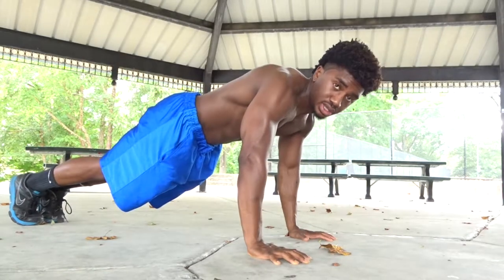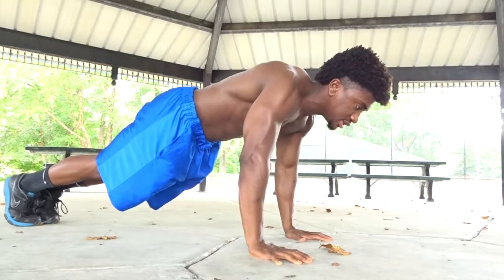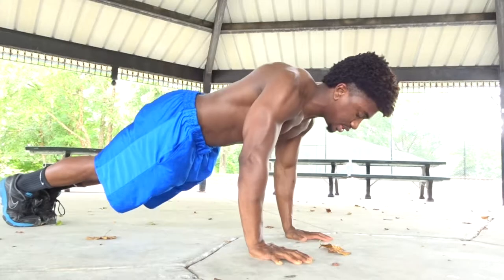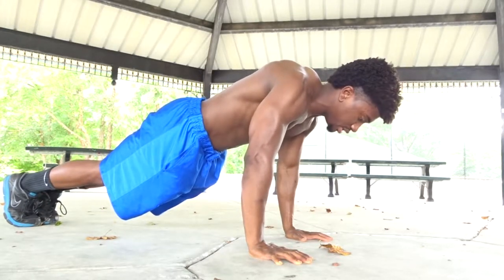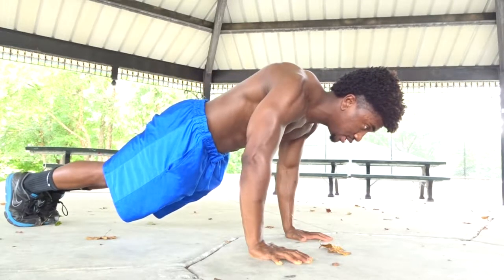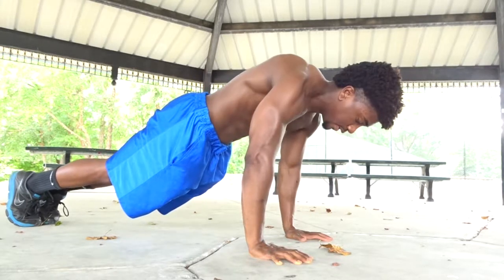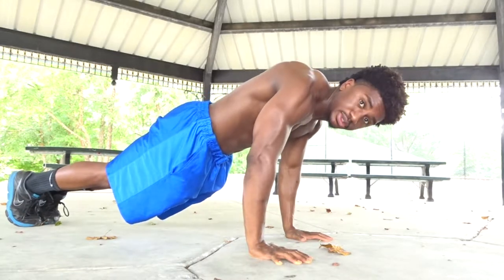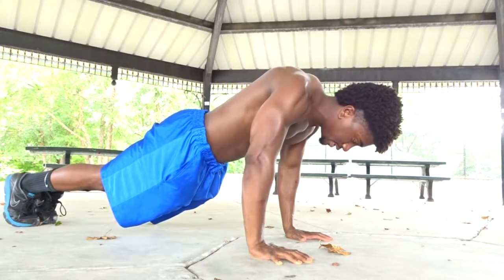These next two exercises are done on the floor in a high plank, so they're great if you don't have a resistance band. The first one is scapular protraction: get into a high plank, push all the way through your shoulders, then engage your scapula and protract and retract. Arms are locked out the entire time — this is purely scapular movement, from here to here.